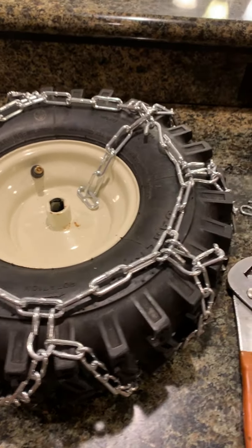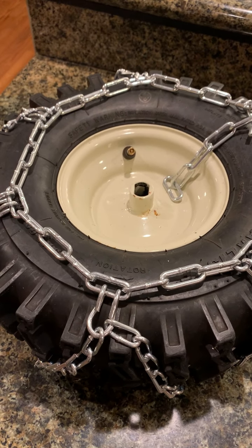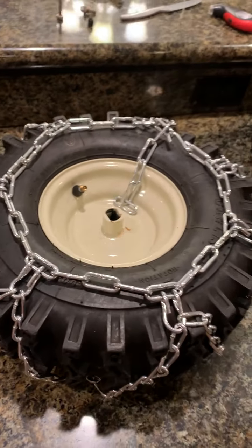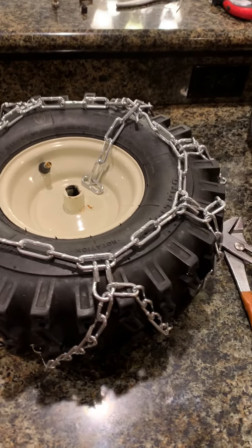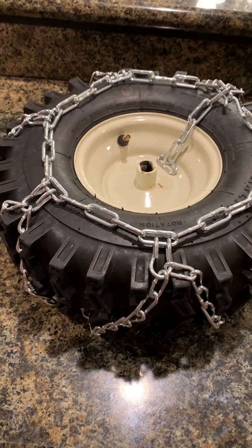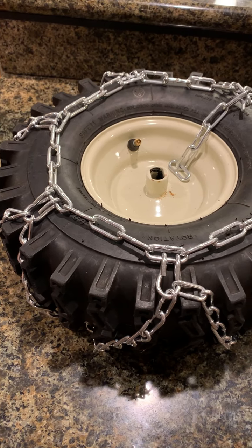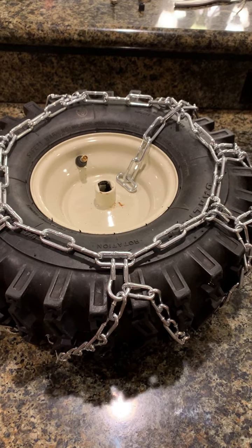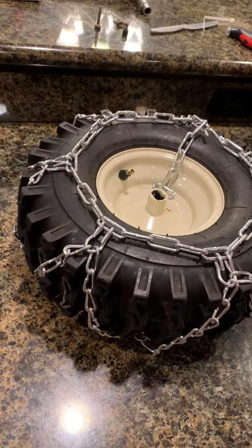This is a quick video on putting snow tire chains on. This is a Carlisle 15 by 5 on my Cub Cadet snow blower — it's a 524, and I know the 526 uses the same tire. Lots of guys seem to have these Carlisle 15 by 5s. It's a pretty common question out there on the internet — does the Arnold chain fit?